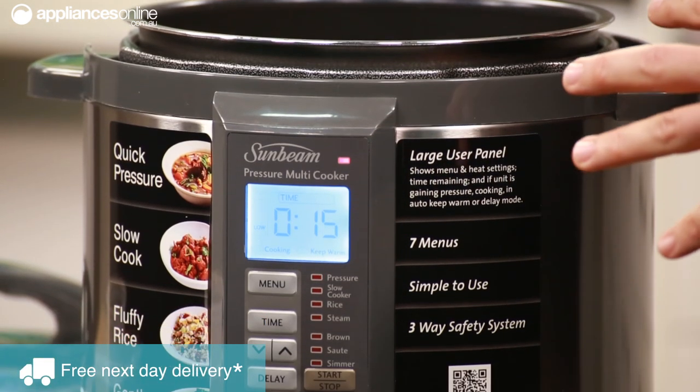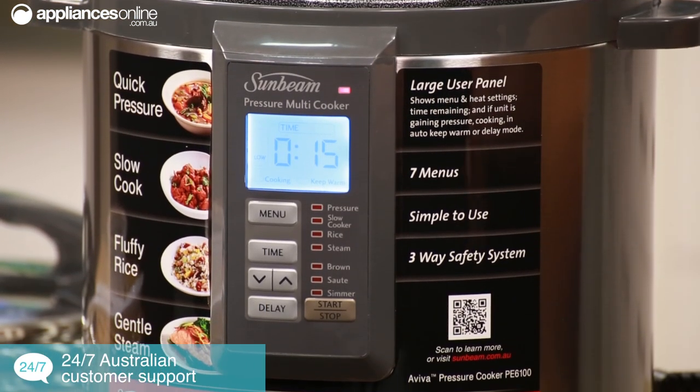And if you're pressure cooking and you want to cook your dish for a little bit longer, you can absolutely do just that. Simply place the meat back into the pot, reset the pressure, and start cooking again.